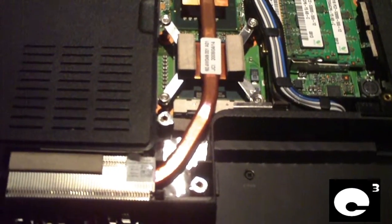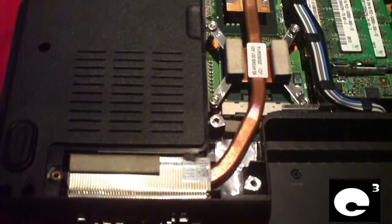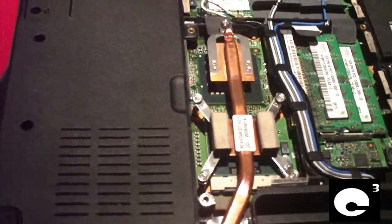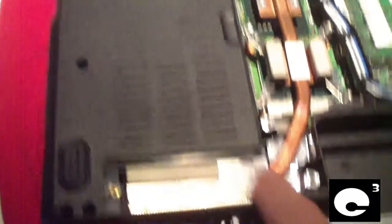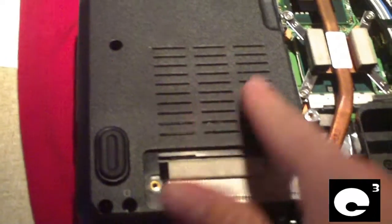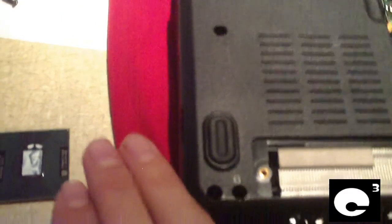I'm also going to discuss some common problems with some cooling systems in some notebooks, particularly with HP computers. In most notebooks, you have a heat pipe that runs across certain components and goes to the back of the computer where you have fins, and you also have a fan located there. This fan draws in air and blows it out the back and sometimes out the side.